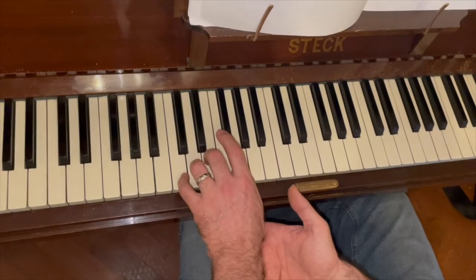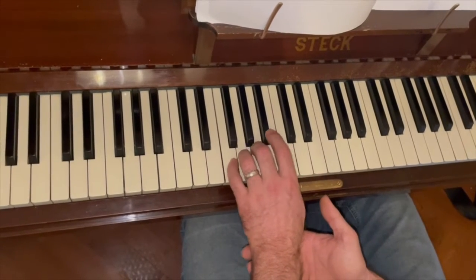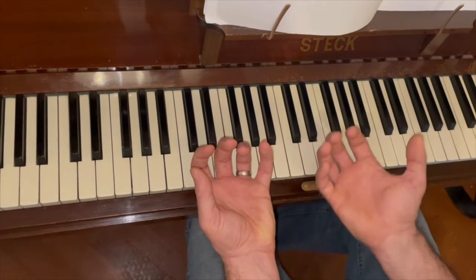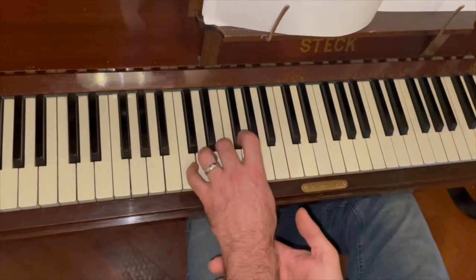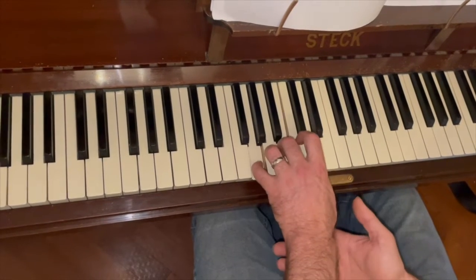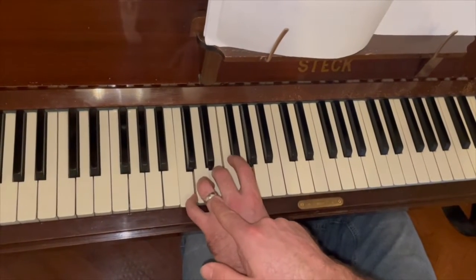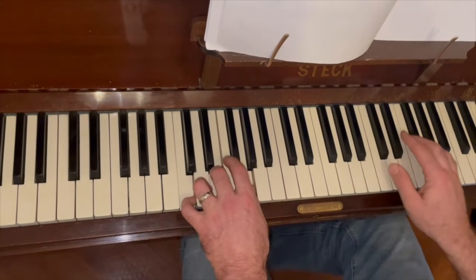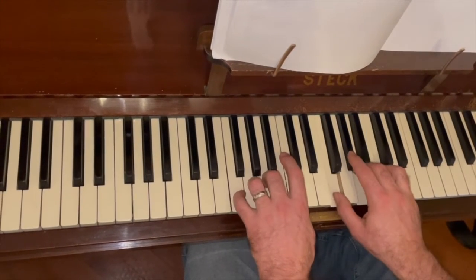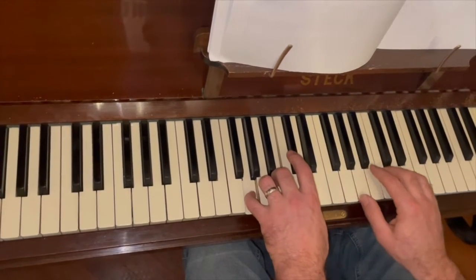A lot of students start off with chords and end up moving one finger at a time, which just slows the process down. So if you make that shape with your hand like you're holding a ball, move the shape — it makes it easier. That's the start for Shotgun: C there, and then it mimics it up top. F, F, A minor, A minor, G, G.